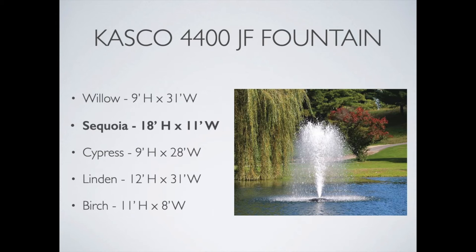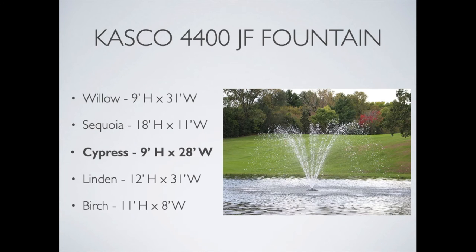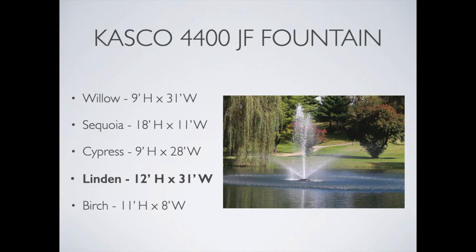The Cypress is a very nice aerating pattern. It provides very fine droplets going back into the pond in an inverted bell-shaped curve — nine feet high and 28 feet wide. The Linden is one of my favorites; it is a multi-tiered display, 12 feet high and 31 feet wide.